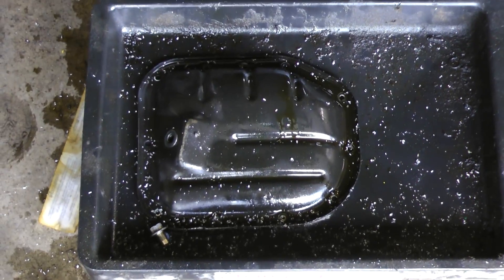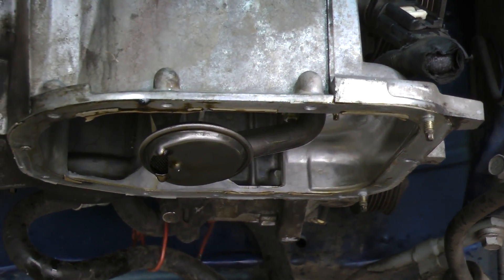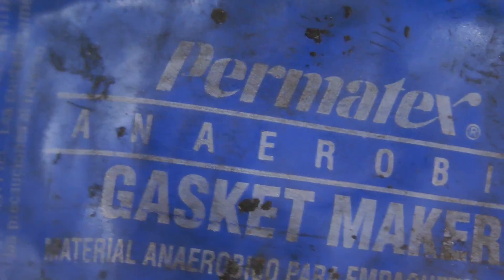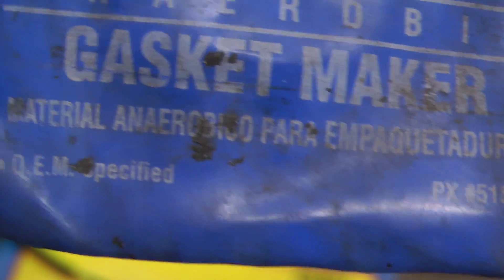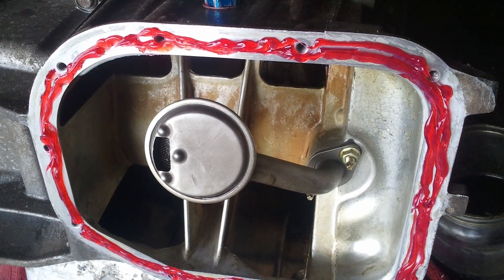Look at all those chips that came out of the engine from drilling in the side of the block — definitely a good idea to remove the oil pan. This is the Permatex anaerobic gasket maker, also available as Loctite 518, and that's what I used to seal the oil pan back onto the block.